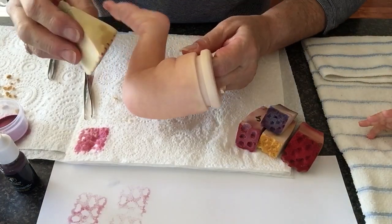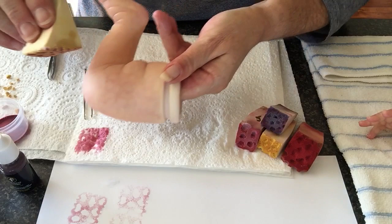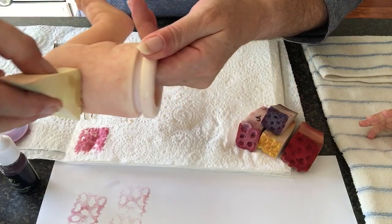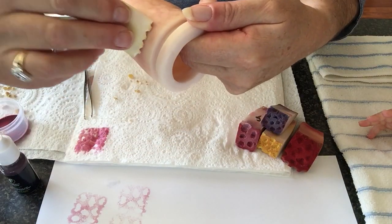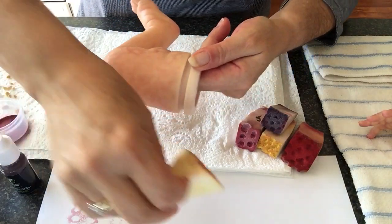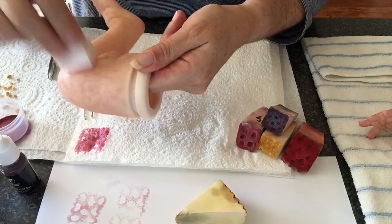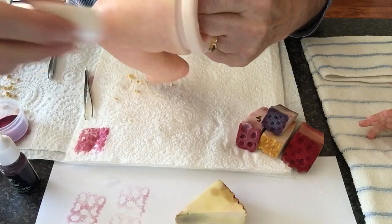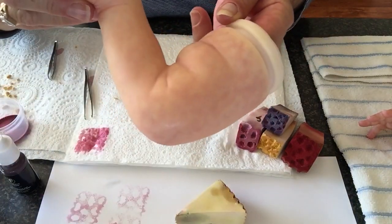And here's how I would apply it to a leg — in a rolling motion. Move your sponge in different directions as you go. After I've applied a few, I then blend the mottled. I hope you can see the mottled.